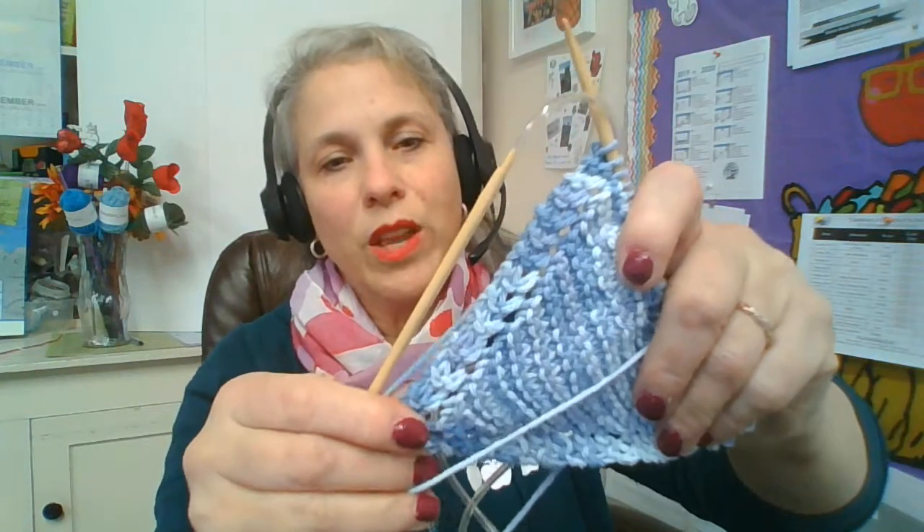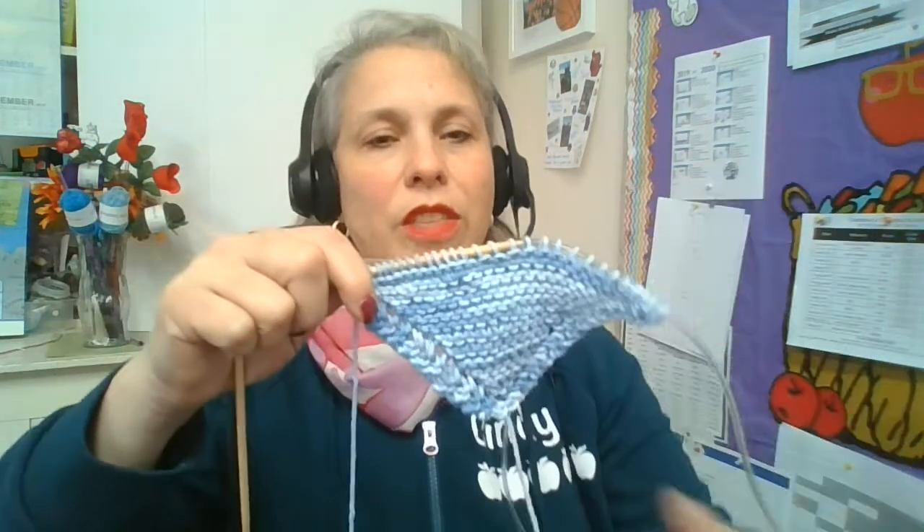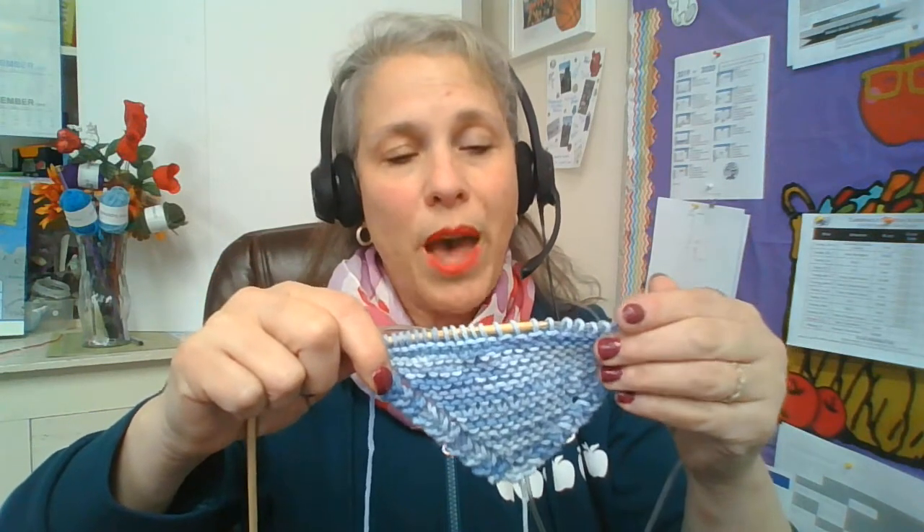Every time you yarn over you're going to have a little hole. Here is one I've knitted a little ways up — you can see a little hole along the edge every place that you yarn over. This is the beginning of a dishcloth; you're making a triangle. Continue with that pattern — knit two, yarn over, knit to the end of the row — until you have 42 stitches.